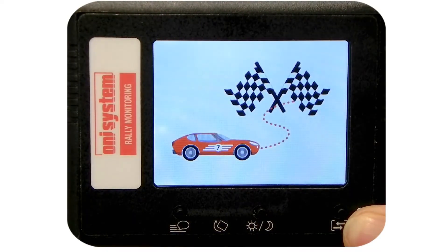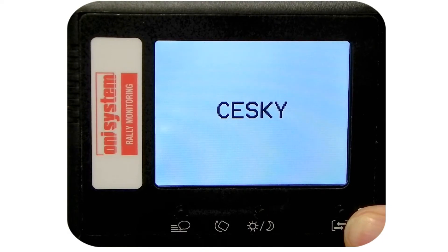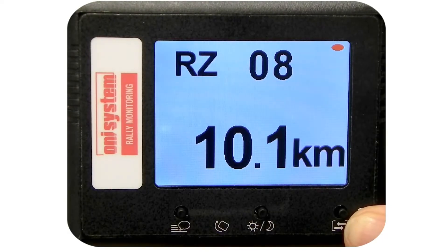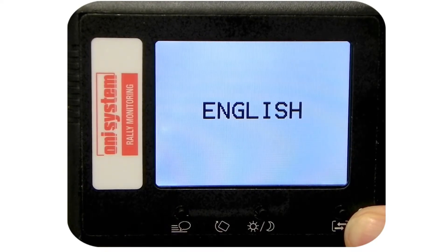With each press of the same button, the language changes and the one that is currently set will be displayed. After a few seconds, the demo screen with the selected language appears for a short time.